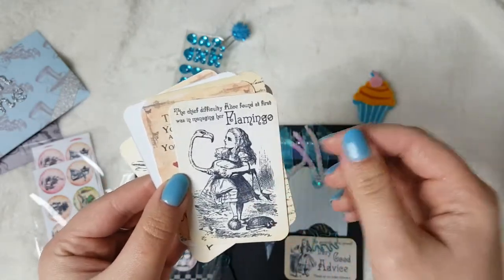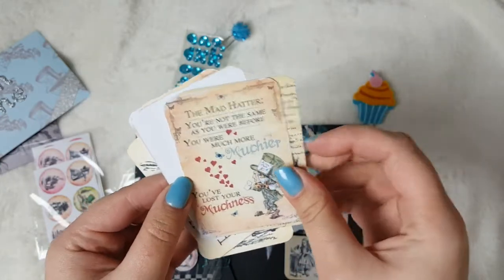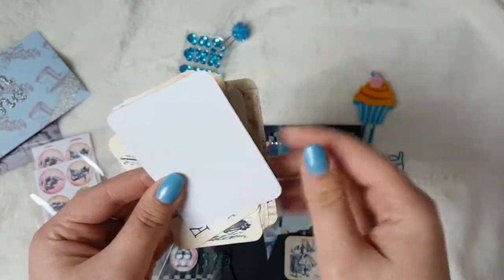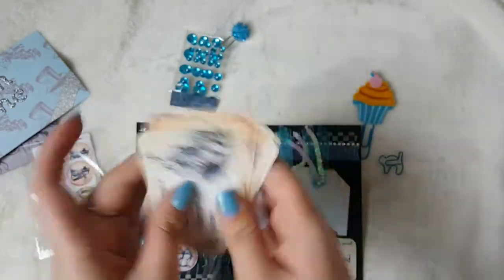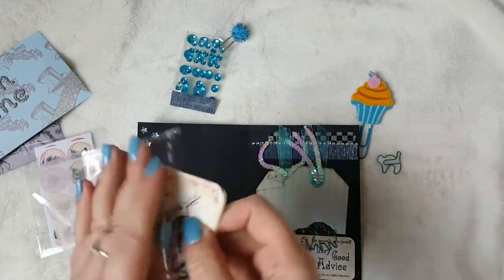'The chief difficulty Alice found at first was in managing her flamingo.' The Mad Hatter: 'You're not the same as you were before. You are much, much more muchier. You've lost your muchness.' Then the White Rabbit, and then the back one is Alice watching the rabbit run away as she gets bigger. So I just loved some of those quotes, so I've included those in this little clear bag.